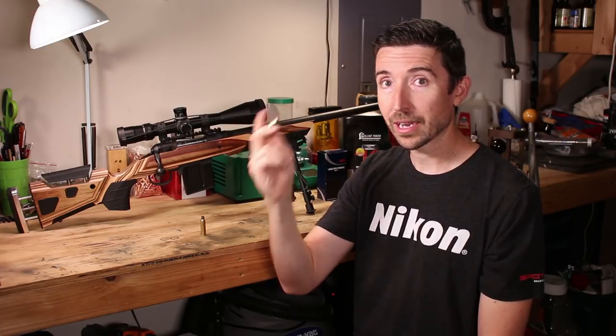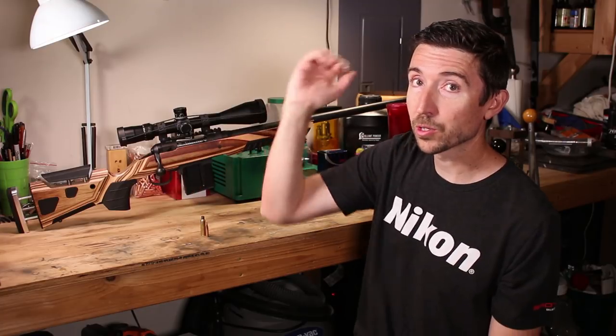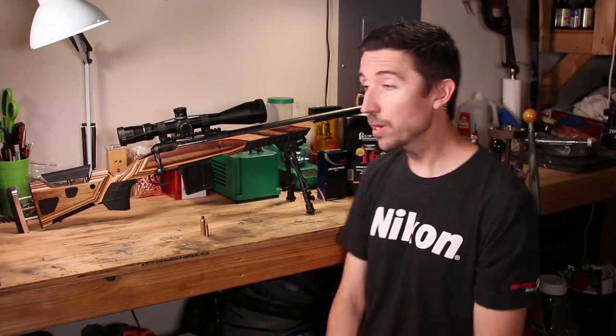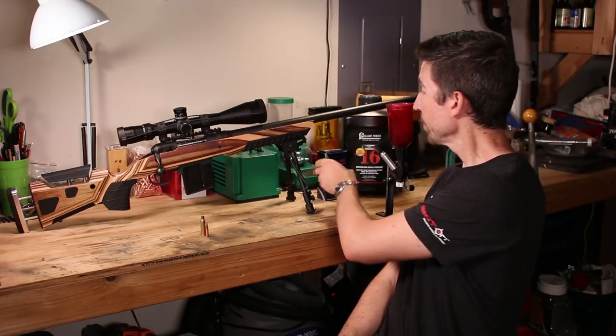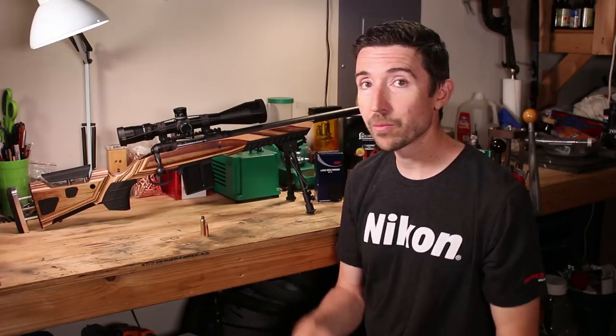They're going to arrive on target at really long range quite a bit sooner and will probably stay supersonic quite a bit longer. So this is a little bit of a different recipe, but we are continuing to use CCI BR2 primers and Reloader 16 — that's going to be our total recipe.